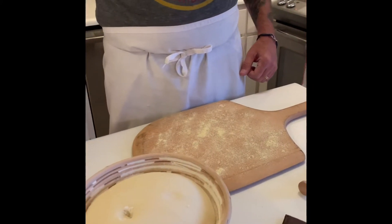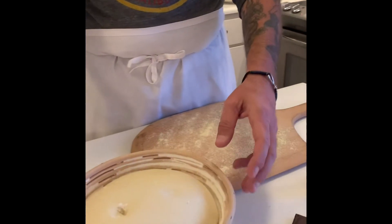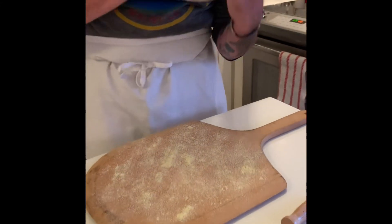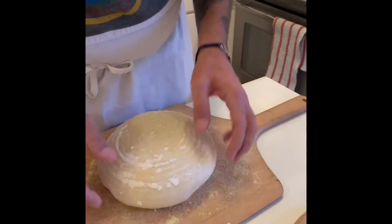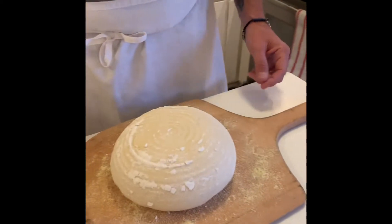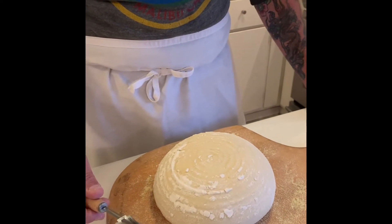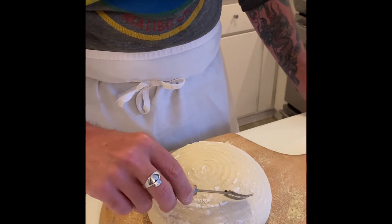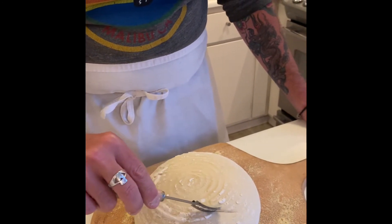We're ready to transfer the dough to the pizza peel. You can see the nice marking that the bread basket makes and the flour. We're going to do a quick square cut in the top, which is four straight lines to make a nice square.